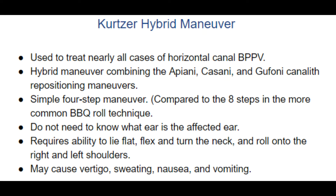The Kurtzer Hybrid Maneuver is a newer canalith repositioning maneuver for the treatment of both canalithiasis and cupulithiasis variants of horizontal canal BPPV. It is a hybrid of three well-known maneuvers: the Appiani, the Cassani, and the Gufani.